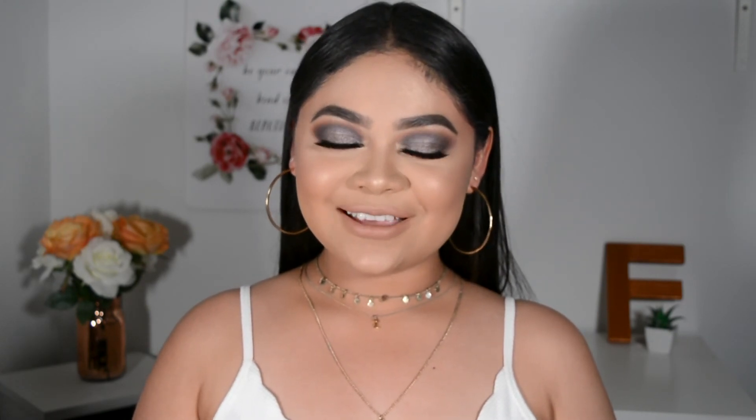I really like how this turned out and I hope you did too. If you did, please give it a thumbs up. Don't forget to subscribe if you haven't already and hit the bell button below to be notified every time I upload. Don't forget to leave any video suggestions down in the comments. Thank you so much for watching — I'll see you guys in my next video. Bye guys!